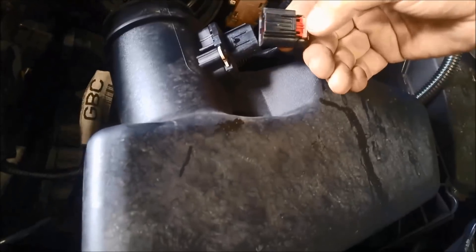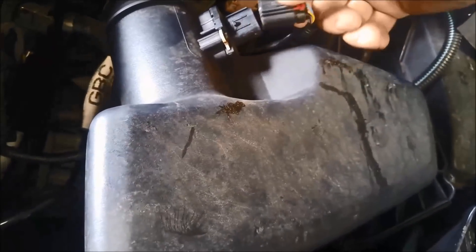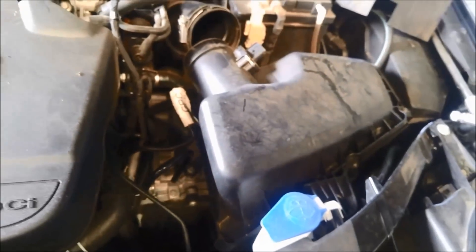We've taken the plug out — just slide that little figure out and it just pops out. Now I need two hands just to pull that up. That's just pressed into some rubber so we can pull that out.